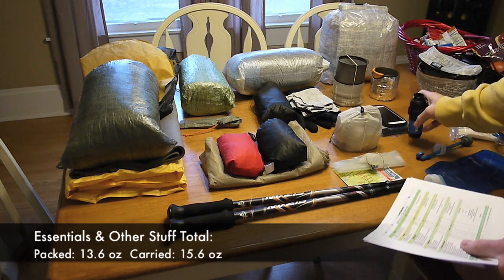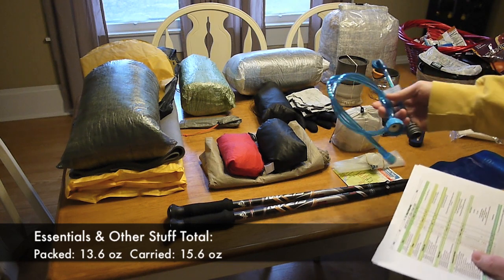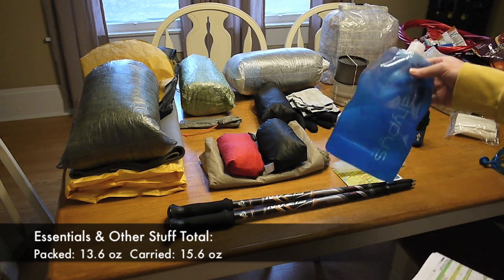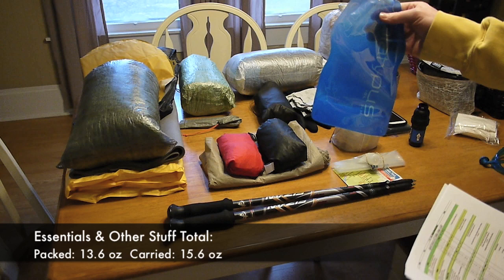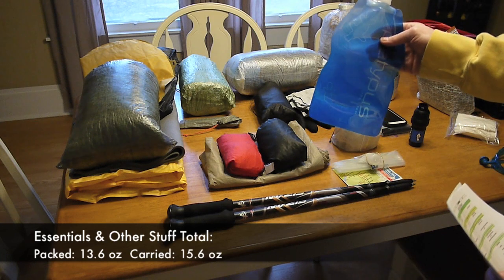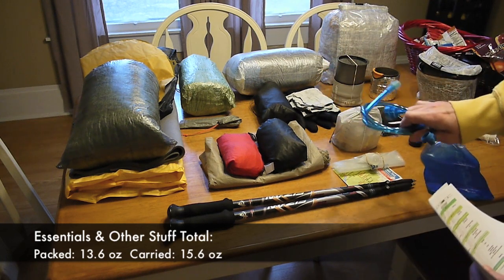I actually bought the inline adapters and I've got a Platypus drinking tube with the inline adapters attached. I've also got just a 1-liter Platypus bottle, and that is going to be my water carrying system. I'll just stop and fill this up whenever I come to a water source, and it will ride in one of the side pockets on my backpack.